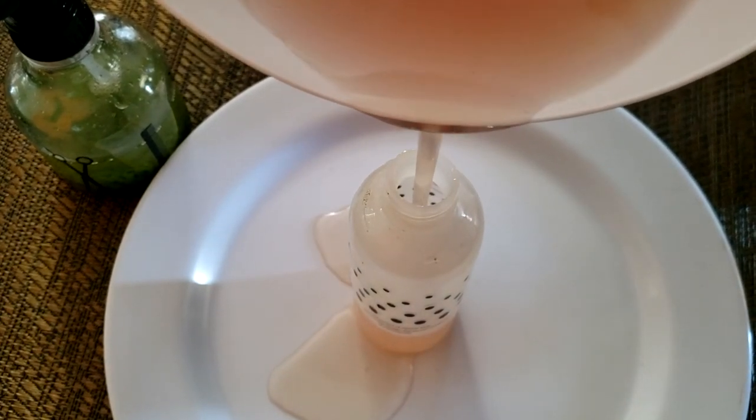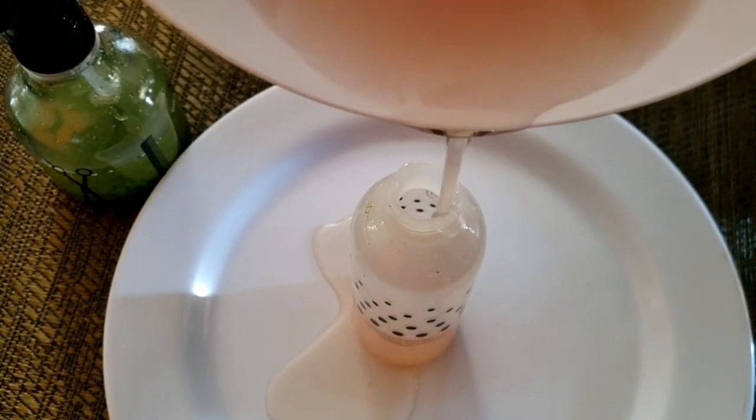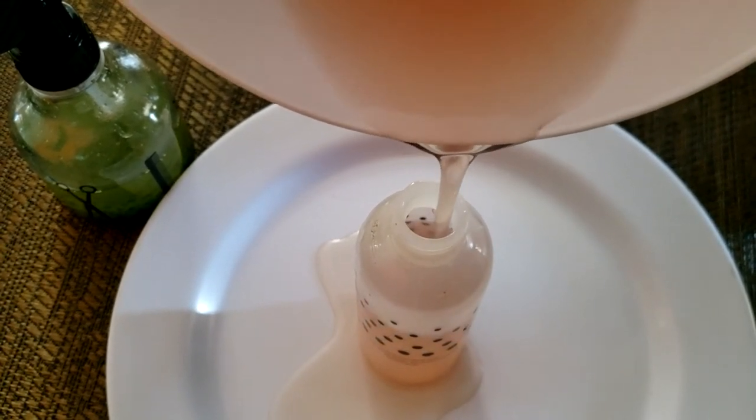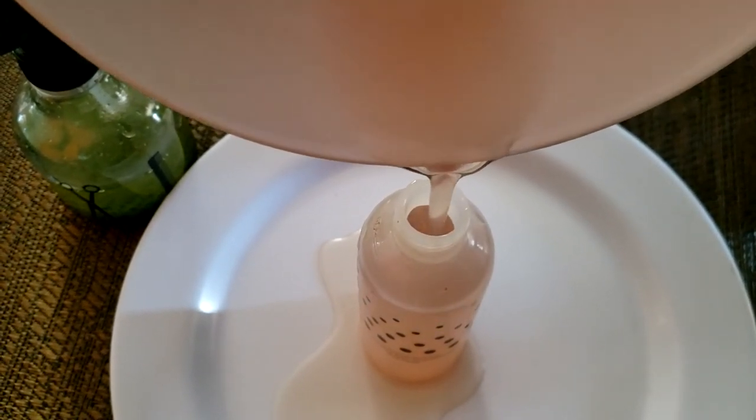Welcome, or welcome back to my channel where I share with you what I do to live naturally on a budget. I am so excited because I'll be sharing with you one of my favorite hydrating moisturizing conditioners.